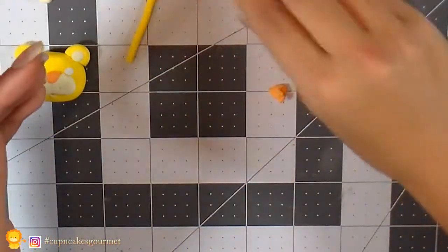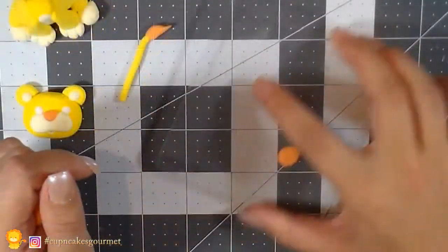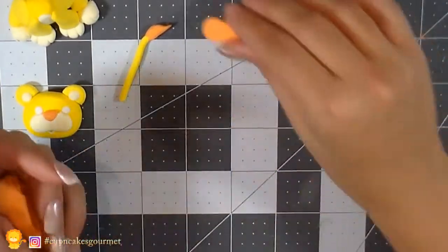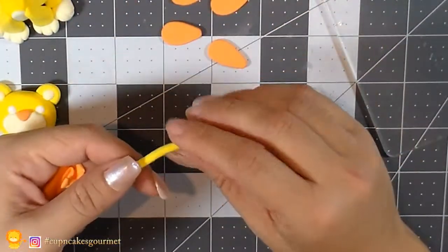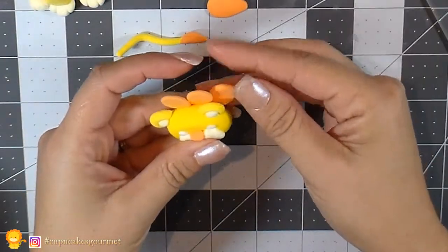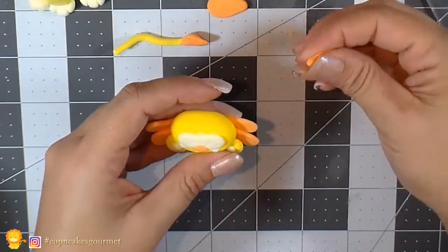Set that aside. Now we're gonna make balls into teardrop shapes and flatten them — you'll need to make enough to go all around his face, so make a bunch. We're gonna start placing them on the back of the head to make the little mane that lions have. If you're making a girl lion, we don't need this part, but for a boy lion we do. I twist the tail a little bit so it doesn't lay flat on the topper. Now we start gluing those little petal shapes all around the back of the head.